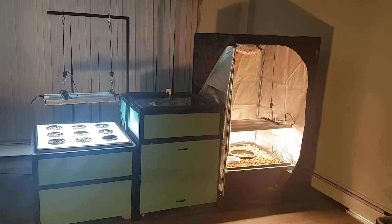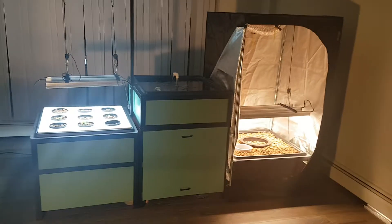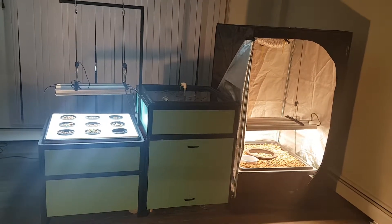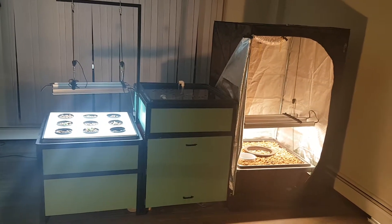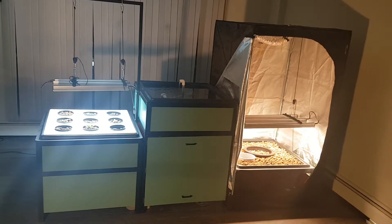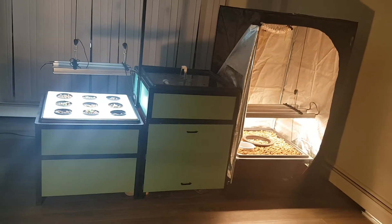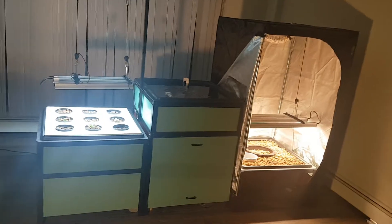Hey everybody. So I finally have the new aquaponics system designed, built and ready for testing. I happen to have a friend that wants to grow her own organic cannabis year round, so I'm letting her use the system while I maintain it, service it, and observe it — just to make sure there aren't any things I can do to make it better or the experience a little bit better. I want her to be able to grow good cannabis while enjoying the experience as much as possible, and I may end up having to refine the system again, which is fine.